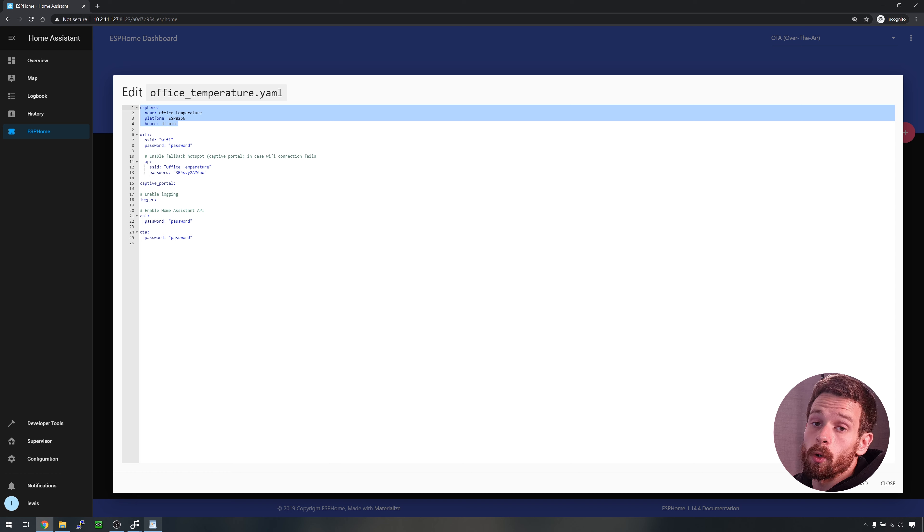The top ESPHome block tells ESPHome the name of the board, what type of platform it is — ESP8266 or ESP32 — and what type of board we are using. The next block is the WiFi block, where we tell ESPHome to enable the WiFi component, give it the SSID, the password, and finally the fallback AP. This is useful if you incorrectly enter your WiFi details or your WiFi becomes unavailable — ESPHome will automatically create a fallback access point on your device that you can connect to in order to recover it.